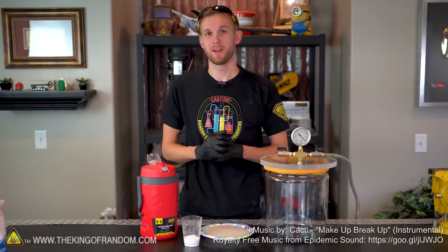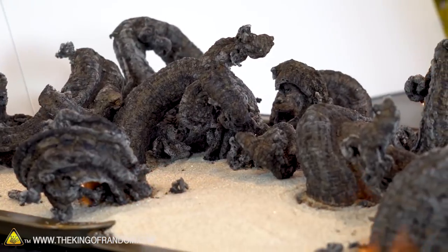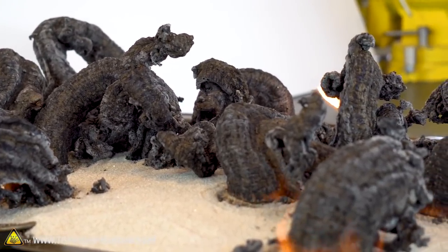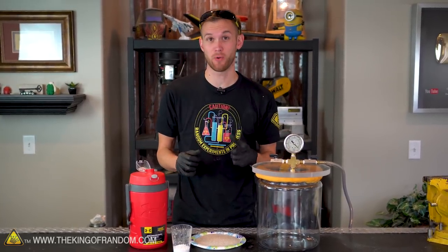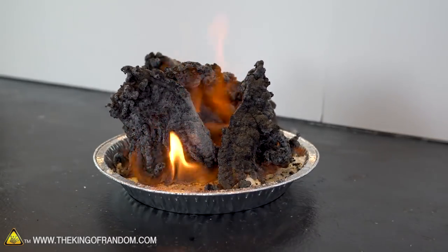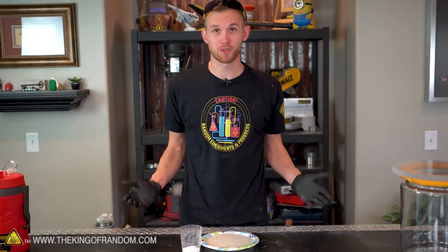Hey guys, I'm Nate. Welcome back to the workshop. Not too long ago we showed you an easy way to make fire snakes using some sugar, some baking soda, and just a little bit of alcohol as a fuel. Well, in that video a ton of people commented saying that they wanted to see what happened if we took the burned black fire snake and put it in liquid nitrogen or in a vacuum chamber. So today we're gonna try both.